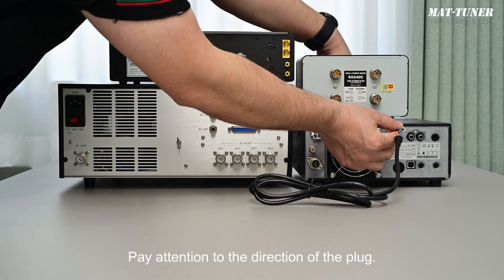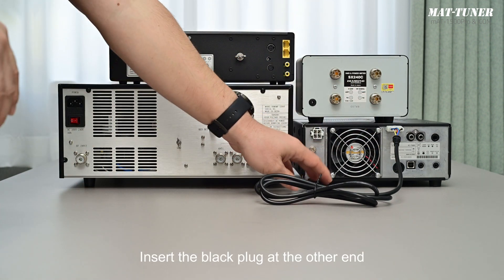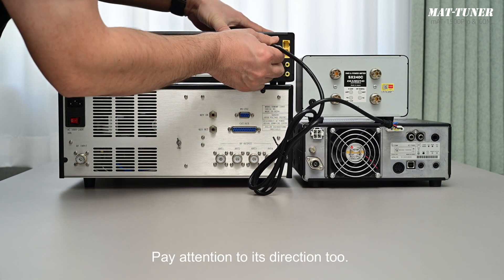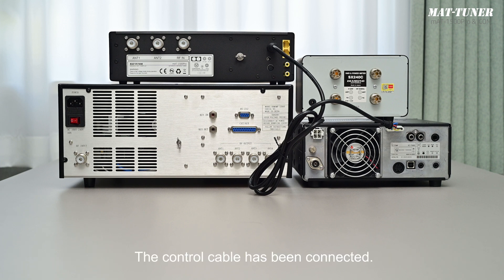Insert the white plug of the MATCI control cable into the tuner socket of the transmitter. Pay attention to the direction of the plug. Insert the black plug at the other end into the ICOM socket of the tuner. Pay attention to its direction, too. Insert and pull out it carefully to avoid damage to the contact pins. The control cable has been connected.